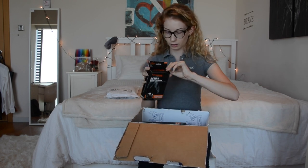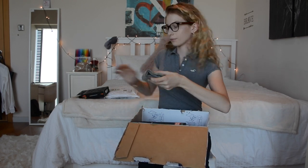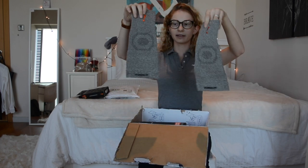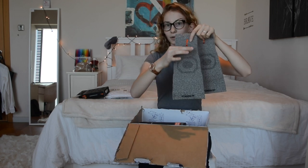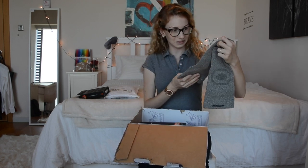Let's open them up. They look like this, and they go around the horse's hoof and then up the leg. I'm so excited to use these for Luna.